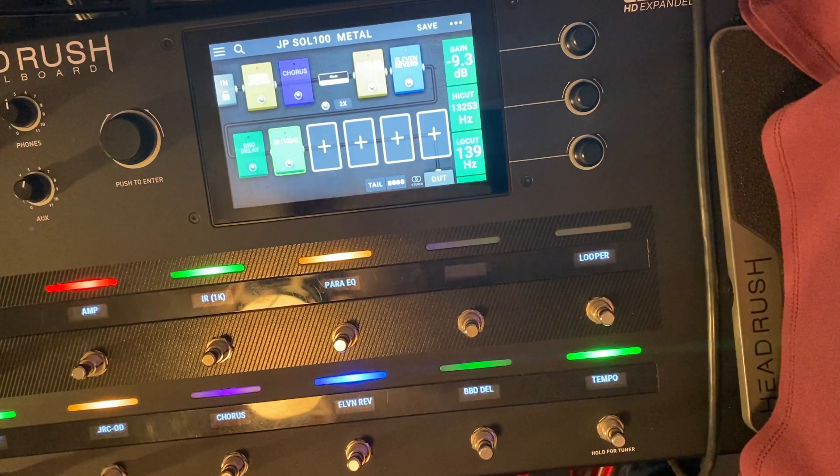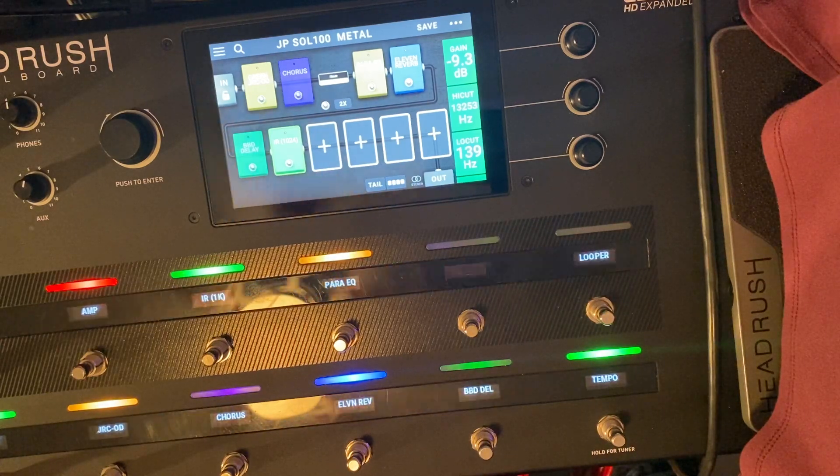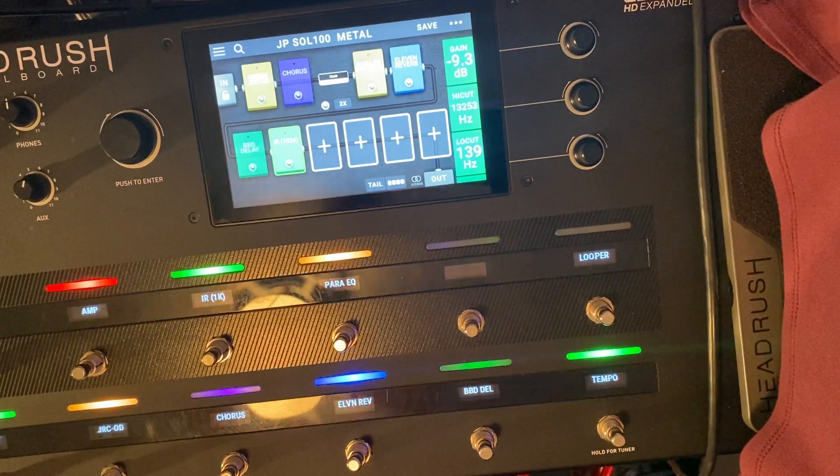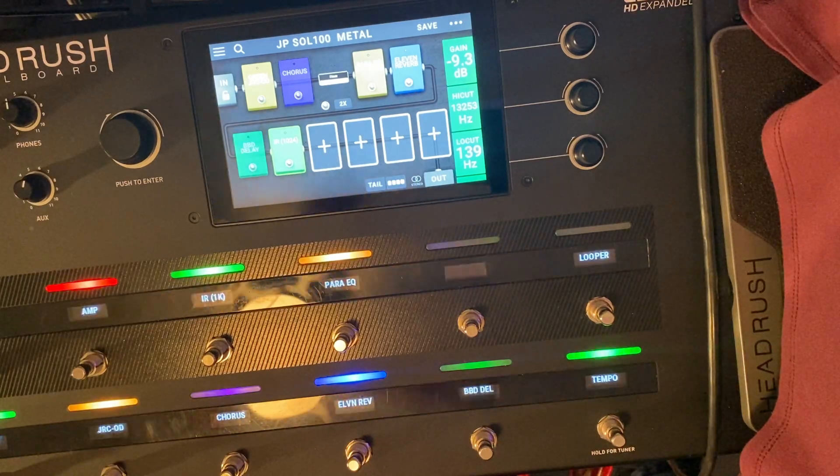Alright, so that's what I got so far with this track. Like I said, I'll upload the track so you can hear it without being on a cell phone — earbud it, or play it through your stereo. So that's what I got with this patch, and I'll tell you what — that Soldano amp model is really badass.